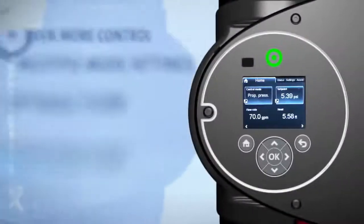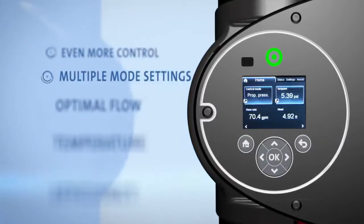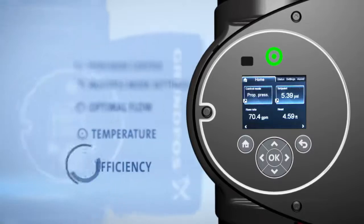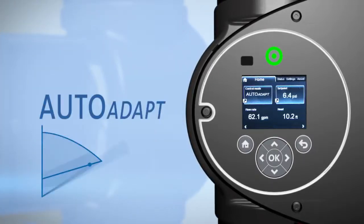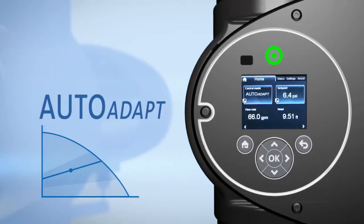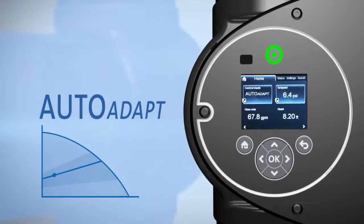The Magna 3 offers even more control with multiple mode settings to ensure the pump runs at optimal flow, temperature, and efficiency. AutoAdapt provides adaptive intelligence by sensing and learning actual system conditions and adjusting the pump's performance to match demand.